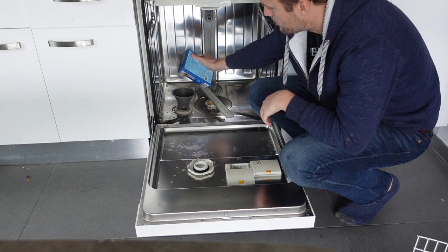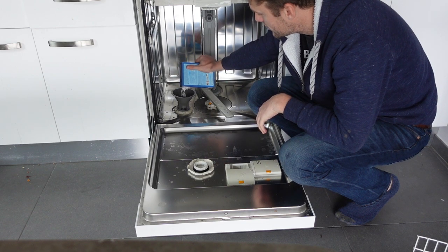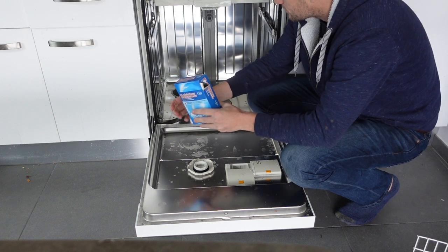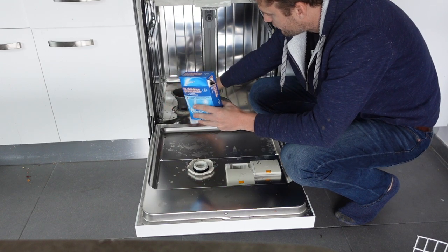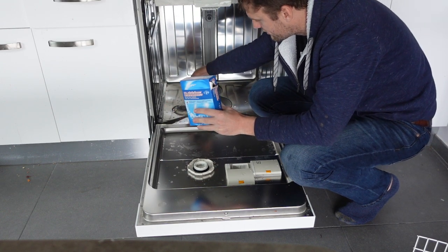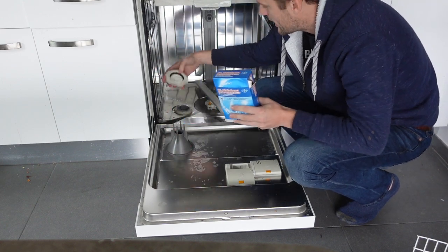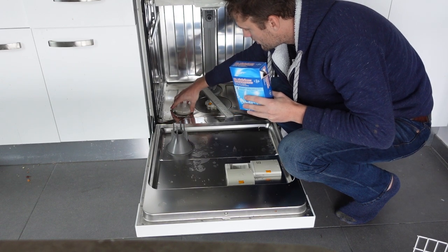Then just take your salt and pour it in like this — that's all you've got to do. It'll take about the whole box of salt. If it seems full but you haven't gotten much salt in, you can stick your finger in there and spread it around, and you should be able to get more salt in.